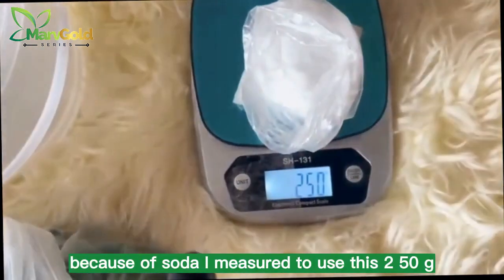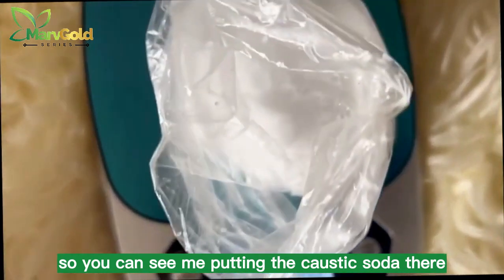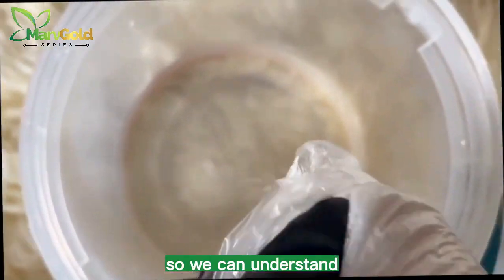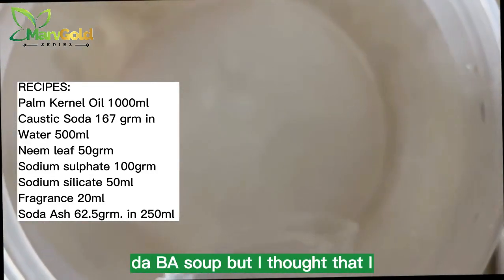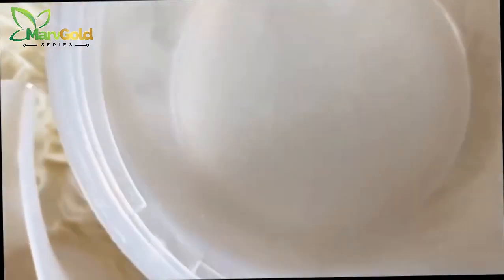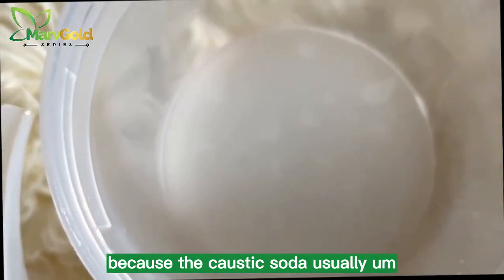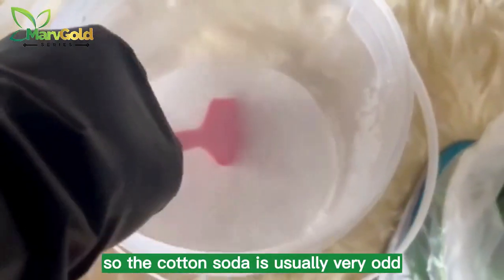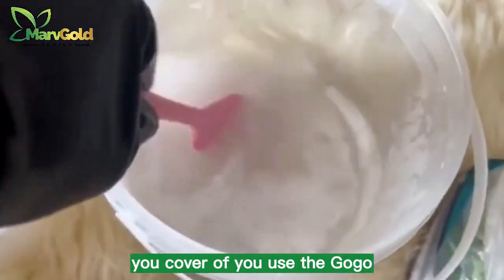The caustic soda I measured to use is 250 grams, as you can see on the scale. You can see me putting the caustic soda in. I'm pouring my caustic soda into the water. I'm going to be posting the recipe. You are supposed to pick up your spatula and stir the caustic soda thoroughly because it is usually very hot — you will see smoke coming out. That is why you are supposed to use your gloves, your nose mask, and if possible your goggles.